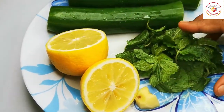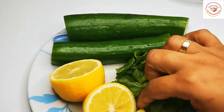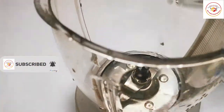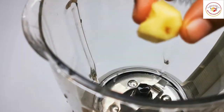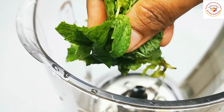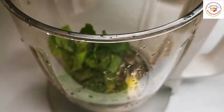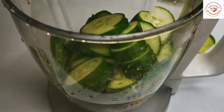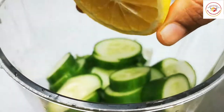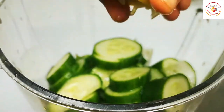Here I'm using simple ingredients which are available in all kitchens: a small piece of ginger for grinding, some few mint herbs, cucumber cuts, and also lemon squeezed. This is the complete set of ingredients for one person.